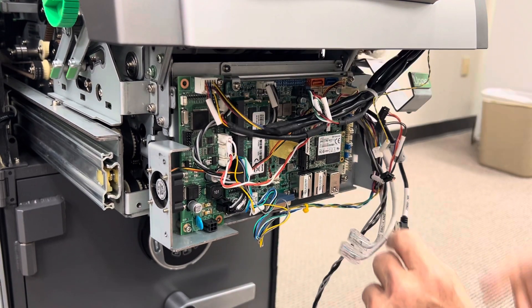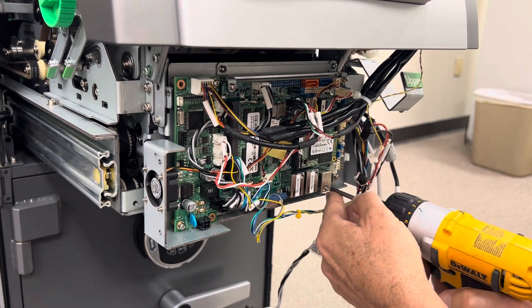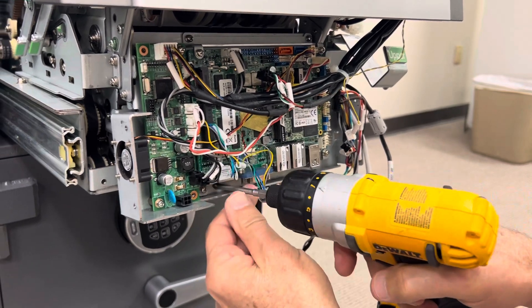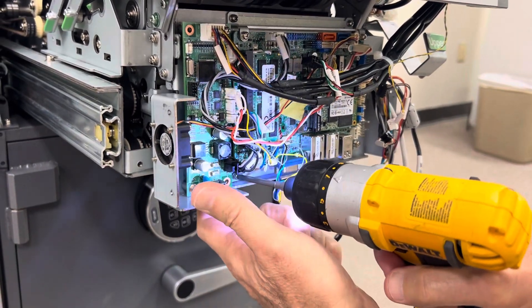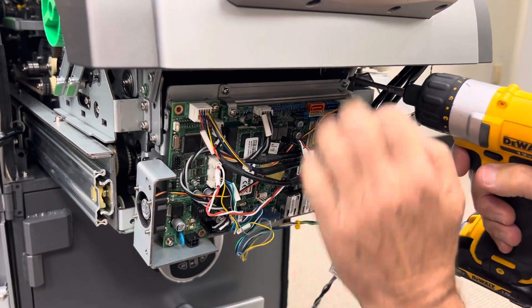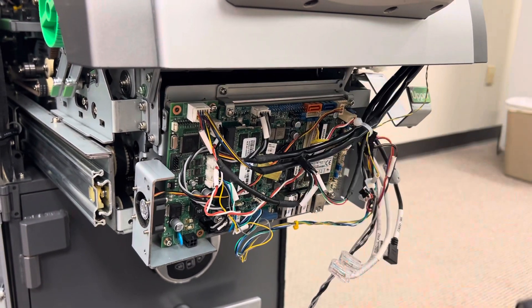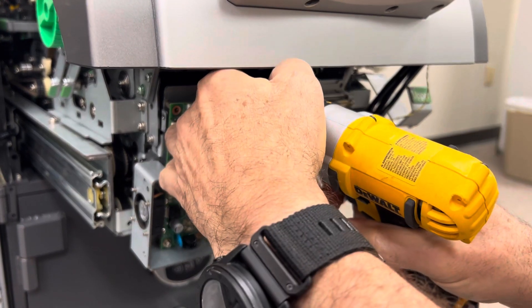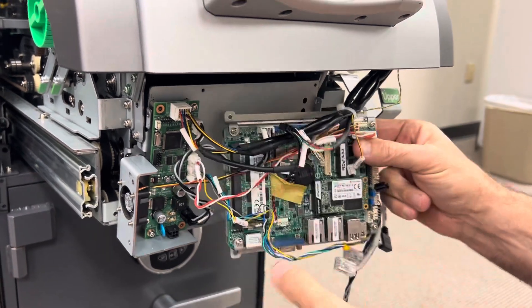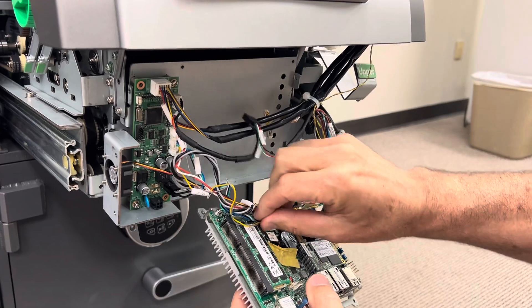You're about four screws away at this point. These are the screws on the bottom — I tilted this down so that I could get to the ones at the top as well. Now this piece is loose.